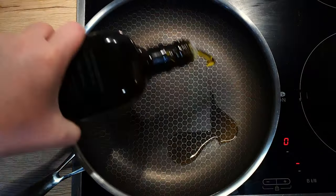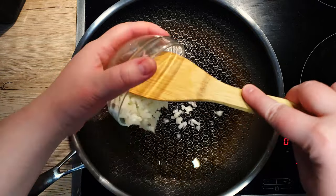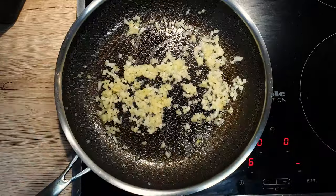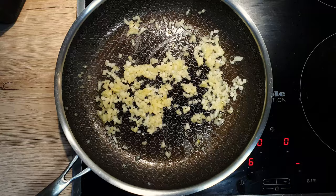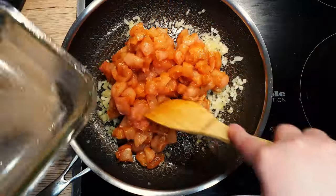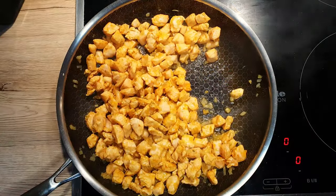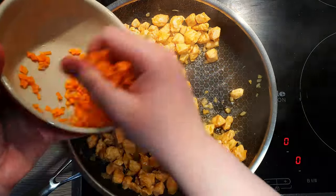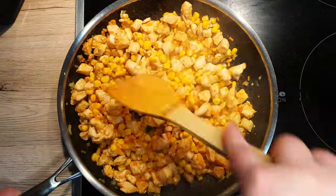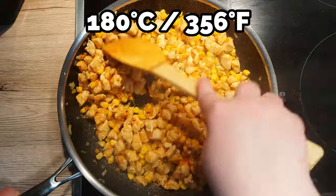On to the stovetop. Heat up a large pan and add 1 tablespoon of oil. Add your onions and sweat them out for about 1–2 minutes so they become translucent. Then add your marinated chicken cubes and brown them on all sides — it should take around 10 minutes on medium-high heat. Add your carrots and corn, mix everything well, and cook for an additional 5 minutes. You can turn on your oven to 180 degrees Celsius already so it preheats.